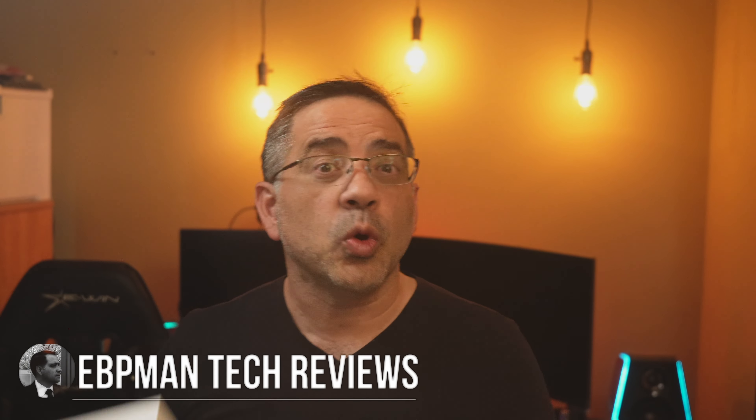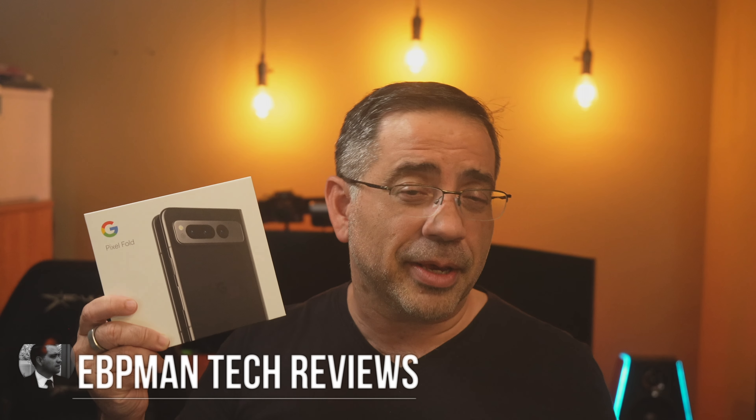In today's video we're taking a look at the Google Pixel Fold. This product was supplied to us by Google, so we're really happy to be part of Team Pixel. We've received Pixels in the past, and especially this one, because this is the very first foldable phone from Google.